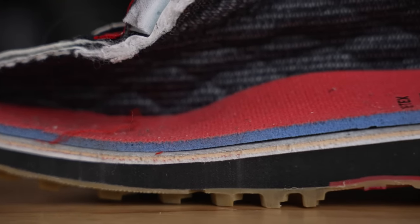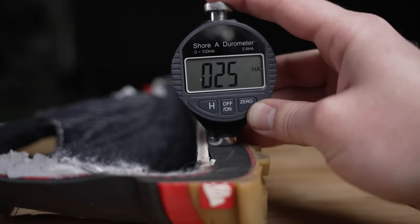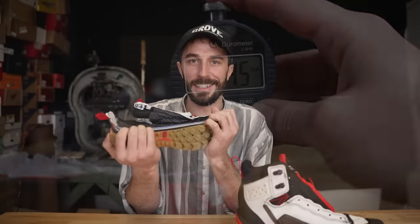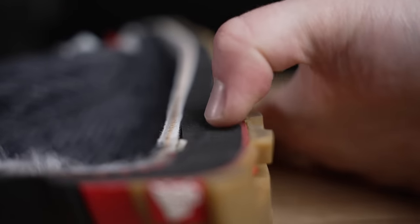This is ridiculously soft foam — it registers at 25 Shore A, really, really soft. That's why when you put these on they're so comfortable, your foot just squishes into all that foam. It's not truly triple density unless they're counting that small foam layer above, plus a fiberboard and cellulose board layer above that as separate densities.